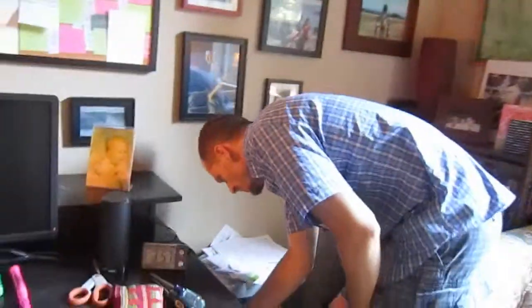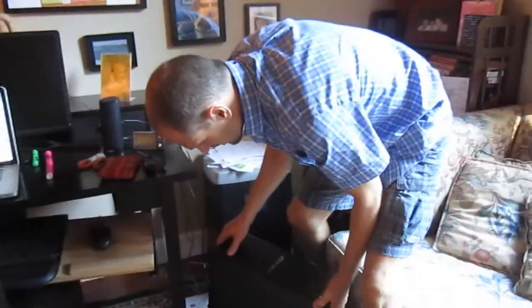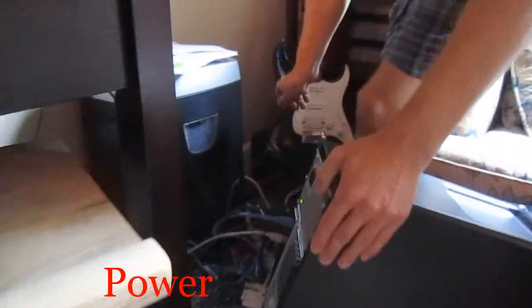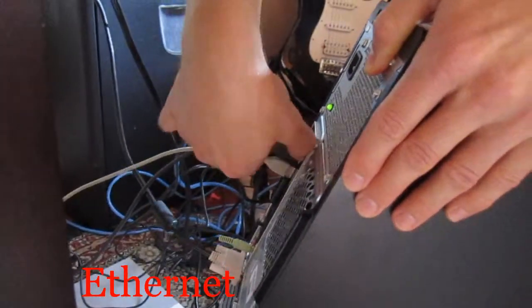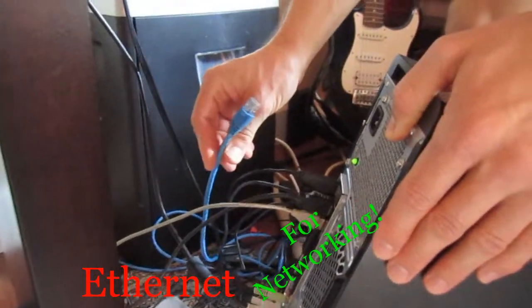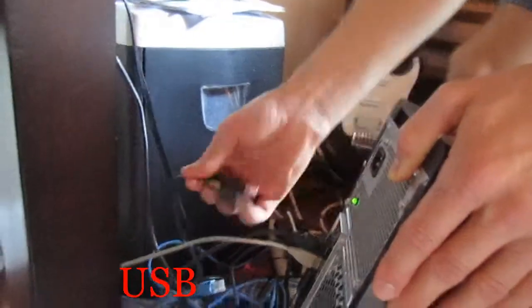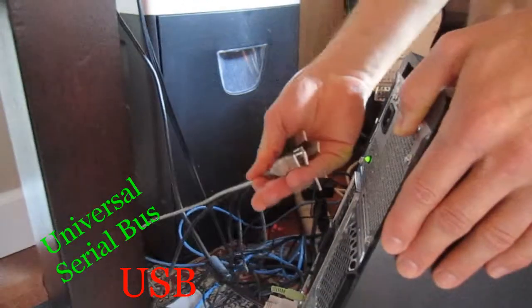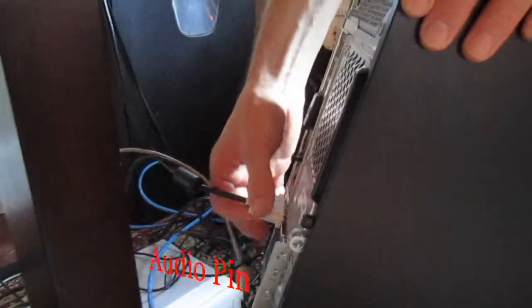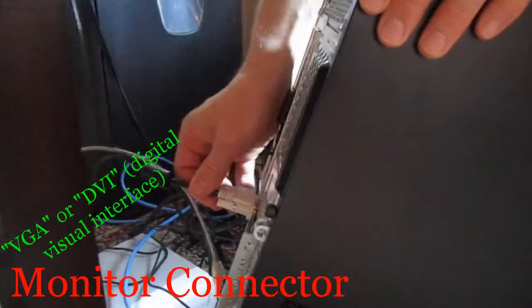The next thing we're going to do is take a look at what's inside the system unit, or the case. I've got all these plugs in the back of my computer — here's my power cable, this one is my ethernet cable for network connectivity, a bunch of USB cables which connect the computer to the keyboard and speakers, and here's the speaker cable.